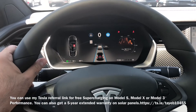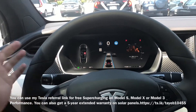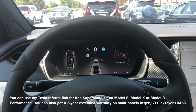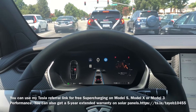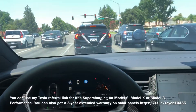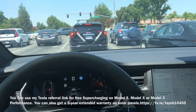So when it asks you to put the hands on the wheel, instead of touching or putting both hands on the wheel, what you do is just apply a little bit of pressure with one hand — something like this — and it's not going to cancel your autopilot. Your autopilot stays on. You just apply a little pressure on the steering wheel, and then continue autopilot for the rest of your trip. It took me about two or three days to figure out the best option.